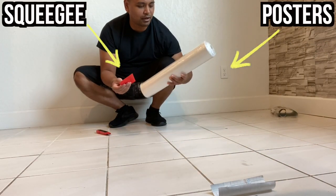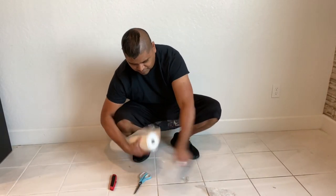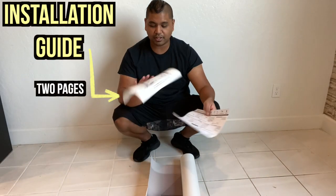That's it. That's all that came in the box. Here comes an installation guide right there.